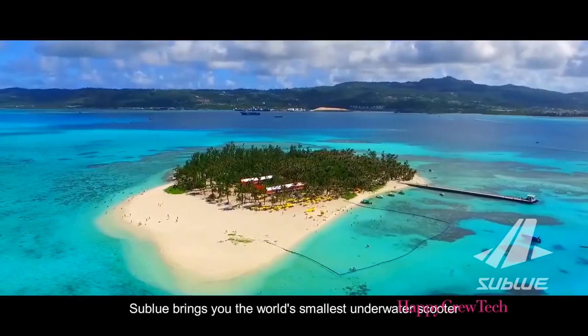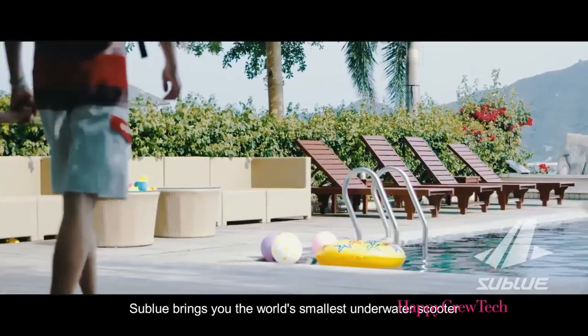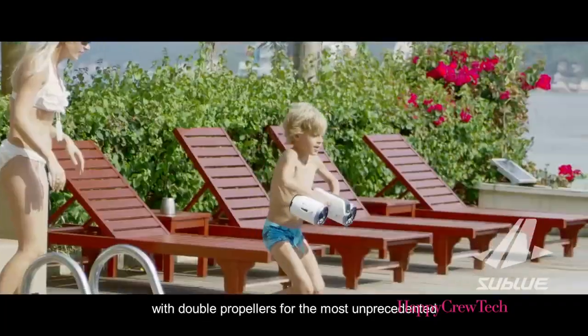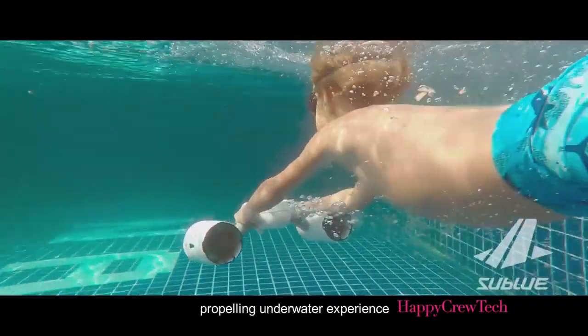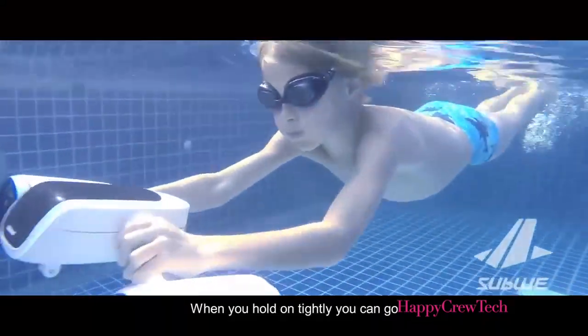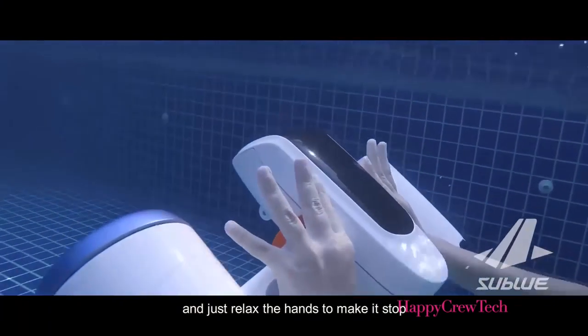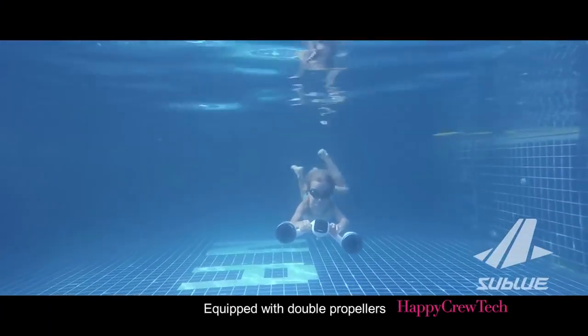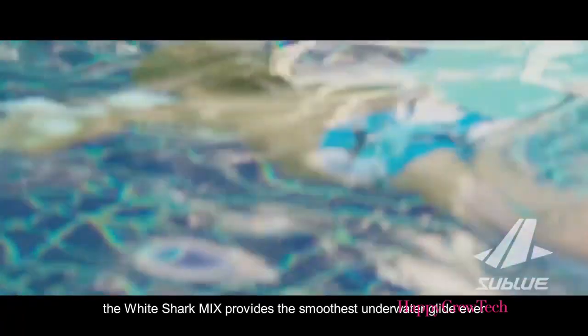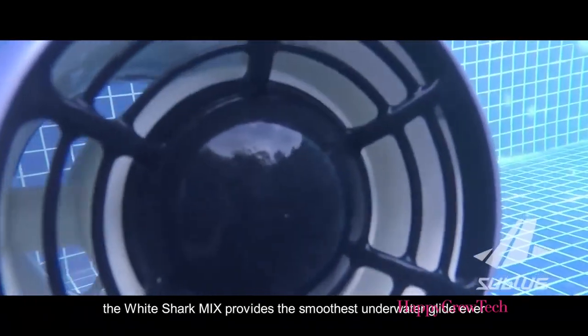This summer, Sublue brings you the world's smallest underwater scooter with double propellers for the most unprecedented propelling underwater experience. When you hold on tightly, you can go, and just relax your hands to make it stop. Equipped with double propellers, the White Shark Mix provides the smoothest underwater glide ever.